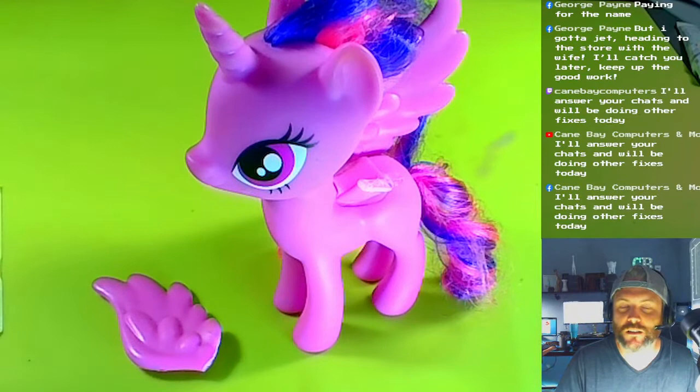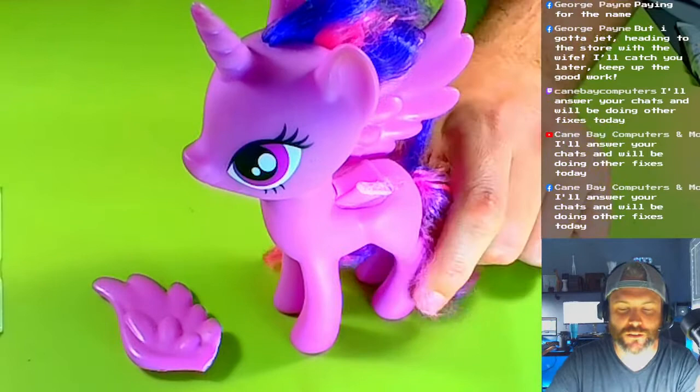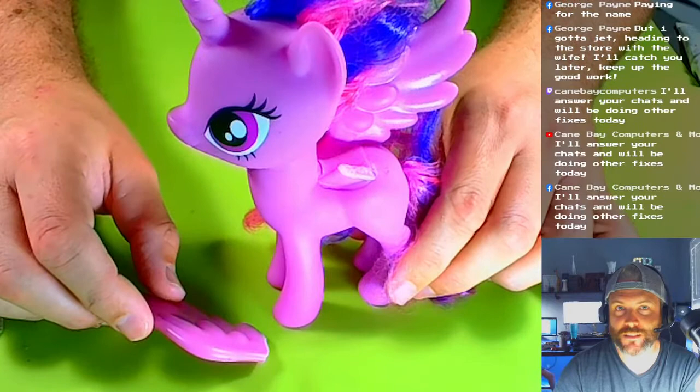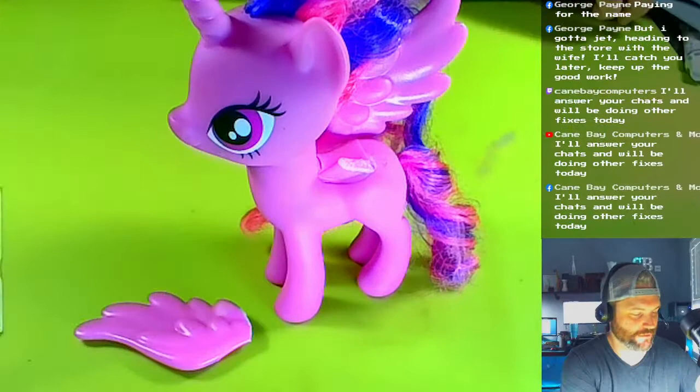What happened was her wing broke off. I put superglue on it and it came apart again — it broke off again. I used tape too but it didn't work either, so we're gonna bust out the mama jamma.